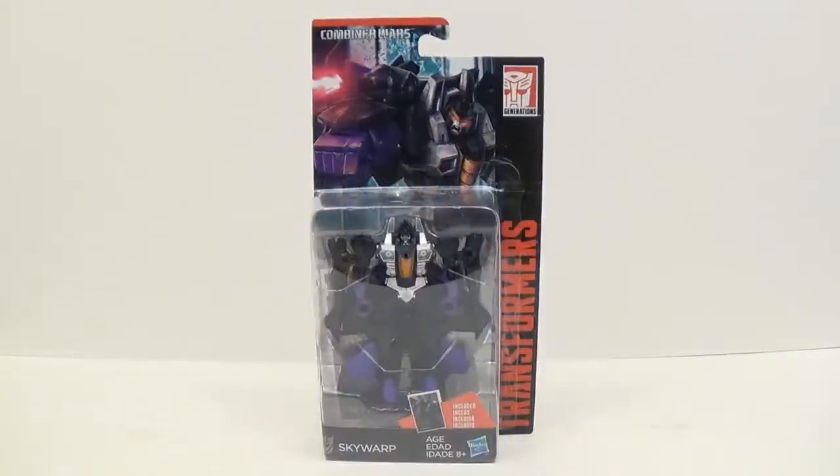Hey everybody, this is Tambion and I'm back with another Transformers video review. This time I have Combiner Wars Legend Size Skywarp. This is a repaint of the Starscream and Thundercracker that they've released. Starscream wasn't in Combiner Wars but Thundercracker was in the Combiner Wars line.